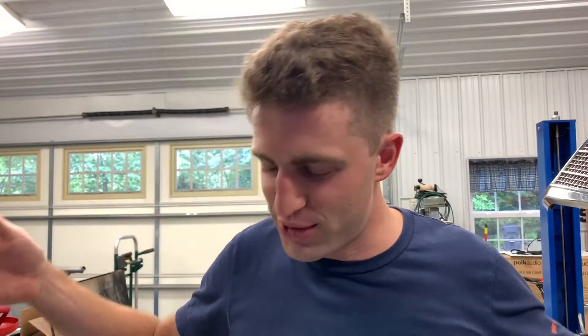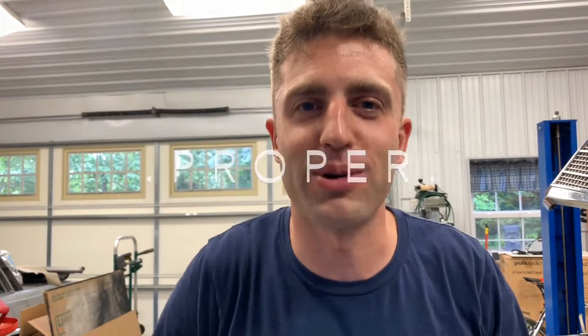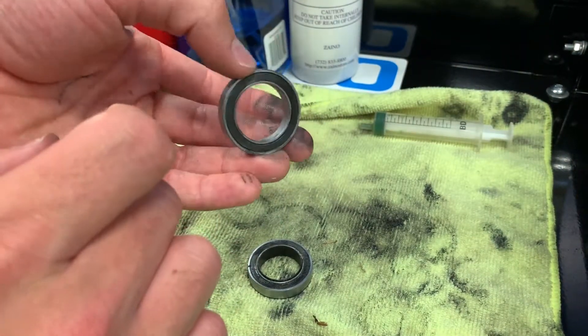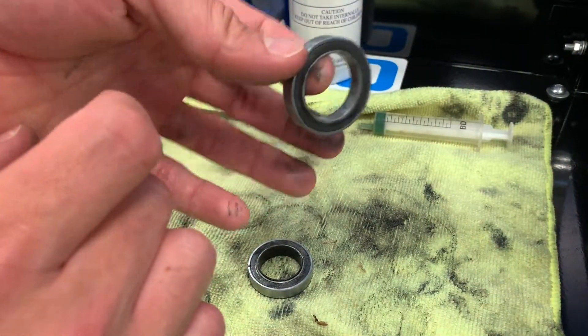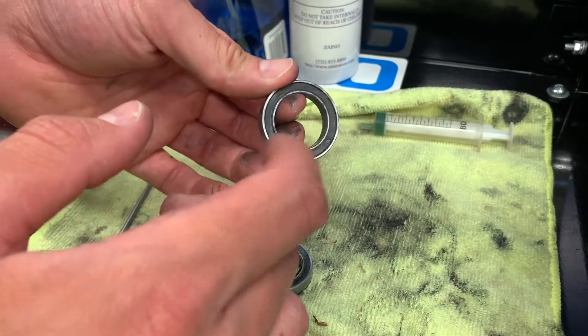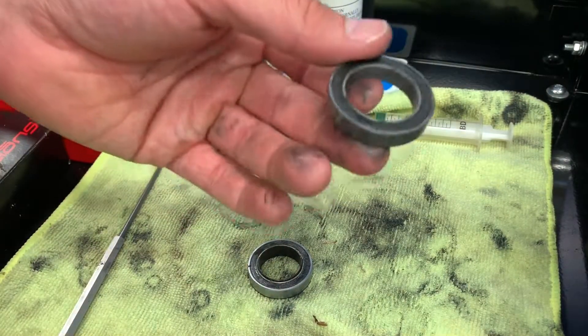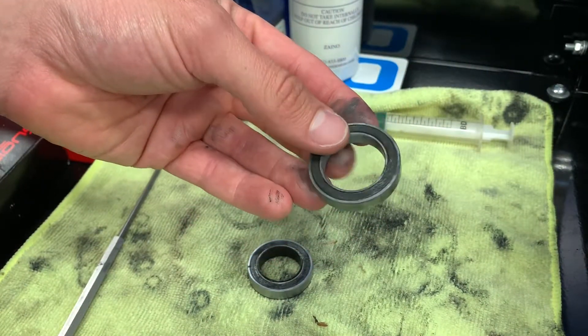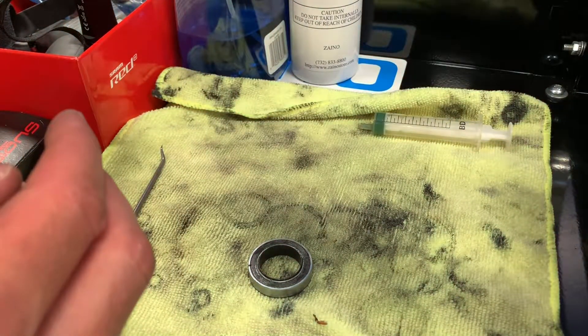Hello everyone and welcome to another episode. Today I'm gonna show you how to service bearings. Here's a bearing and it's sealed. The nice thing about sealed bearings is they are serviceable, granted you get to them before it's too late and they get pitted and gross — you can service this, and that's exactly what I'm gonna show you how to do today.